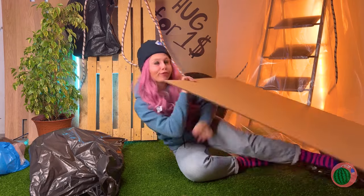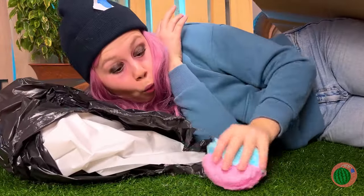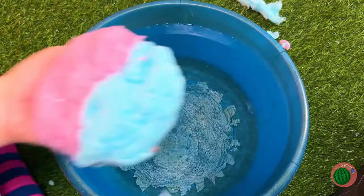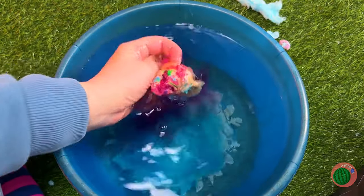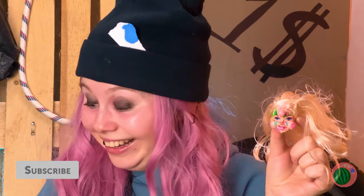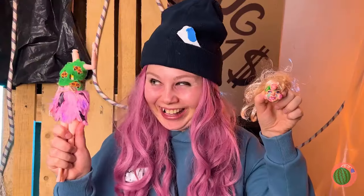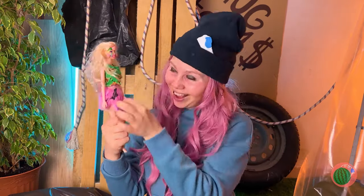Nighty night, guess it's time for bed. Hey, it's a cotton candy ball. And look, there's a doll's head inside. Which means the body can't be far behind. Together again. You've got your very own lovely doll.